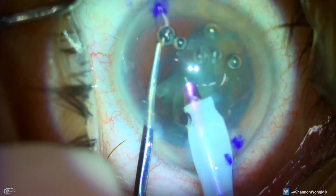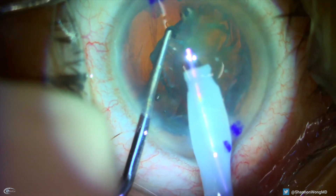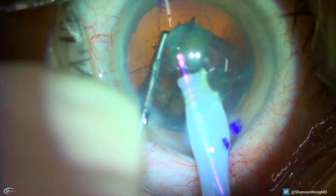Interestingly, it's not until 14 seconds later that I realize that there's a break in the posterior capsule. I can see the vertical break in the posterior capsule from 12 to 6 o'clock.